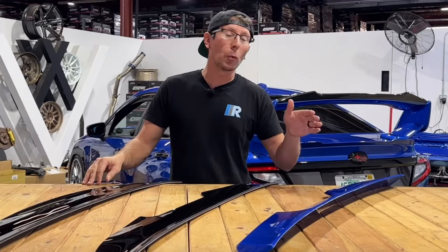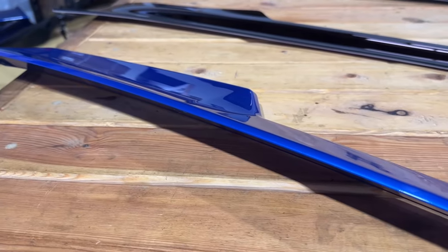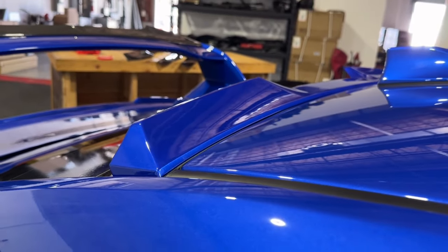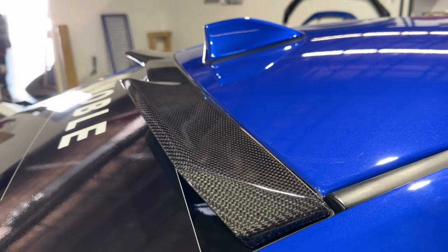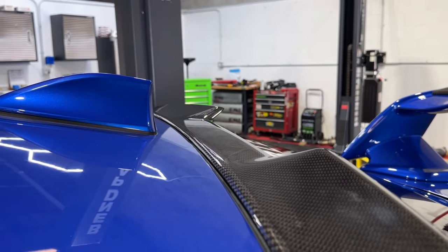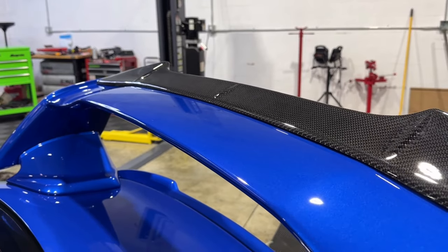Next is the Noble rear window spoiler. This spoiler lends a few more options over the previous visor choice. While the nature of this spoiler is a little bit more aggressive, color match options are available as well as matte and gloss black finishes. There is even a carbon fiber version of this spoiler available to complement any number of additional carbon components you might have, such as this Noble gurney flap for STI wing-equipped vehicles.